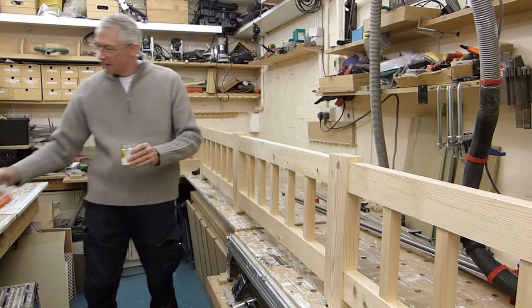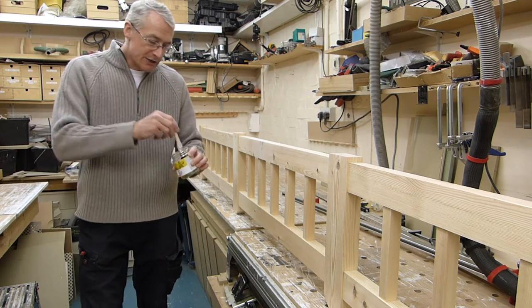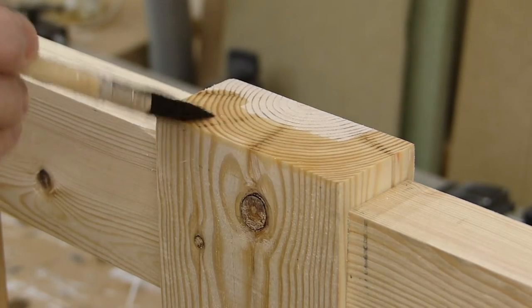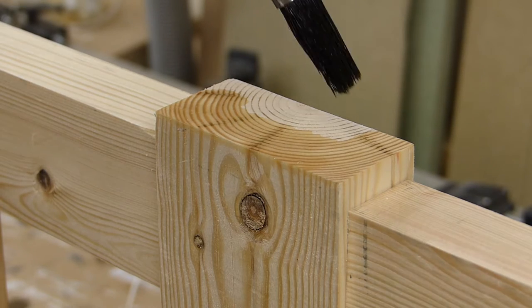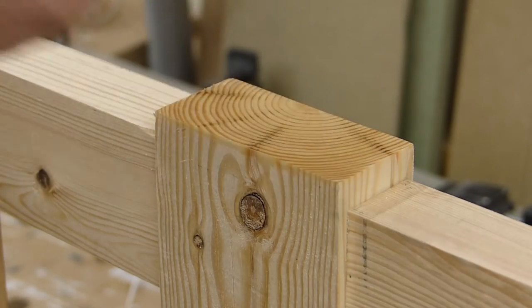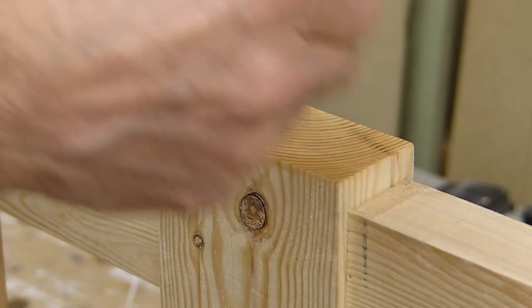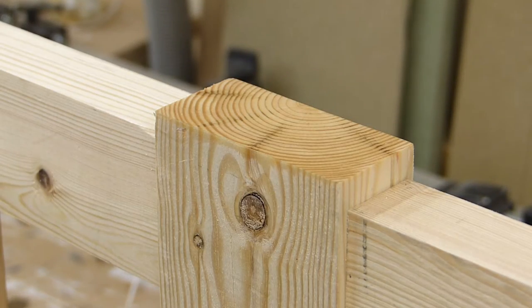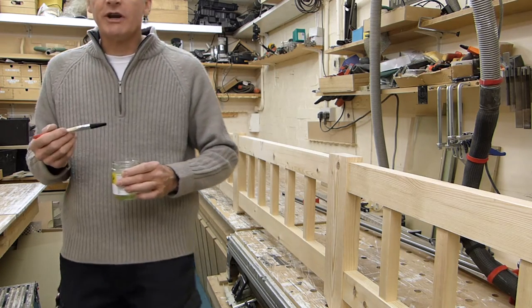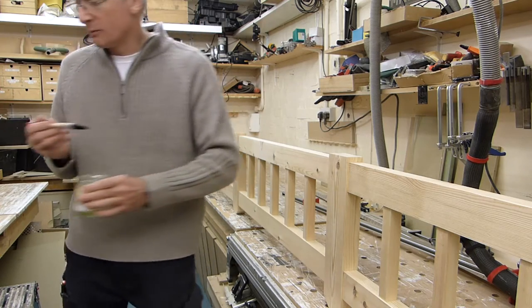Then you can fill it in the usual way, but actually just using it as a treatment on the end grain here, it soaks right in and dries in about an hour, and it forms a hard, sort of protective film that's soaked into the ends of the timber. It's just another little bit of belt and braces — doesn't do any harm, but it will help prevent any water ingress at the bottom of the posts.